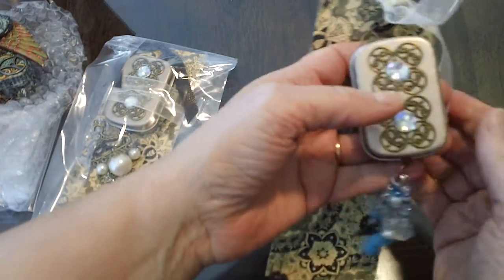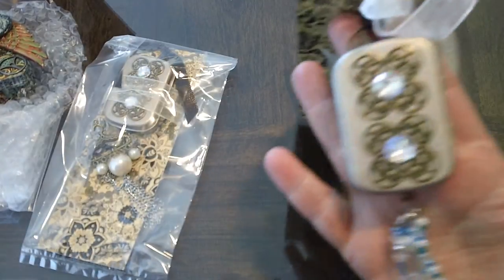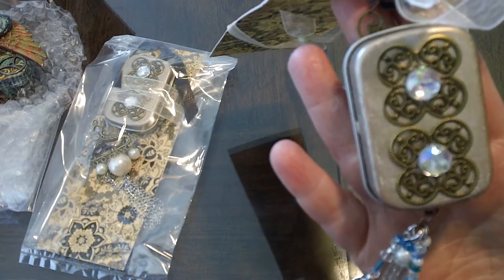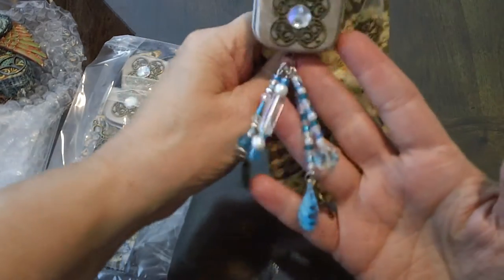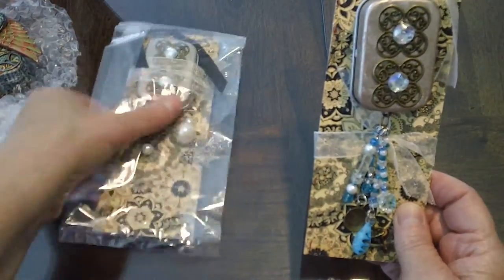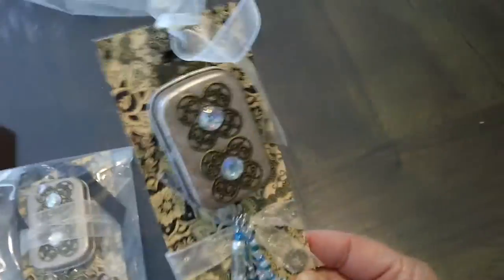We also did the same swap where you had the option to sign up for the large Altoid box and create a dangle to put inside — those will be up next. But these are the mini Altoids, and the first ones are by Jennifer Mertens. I'm just going to show you the one.